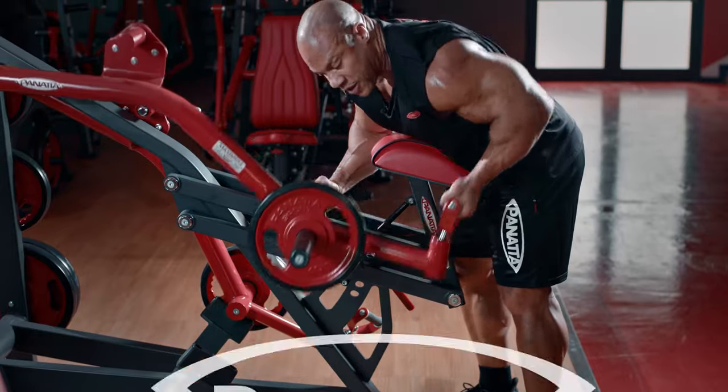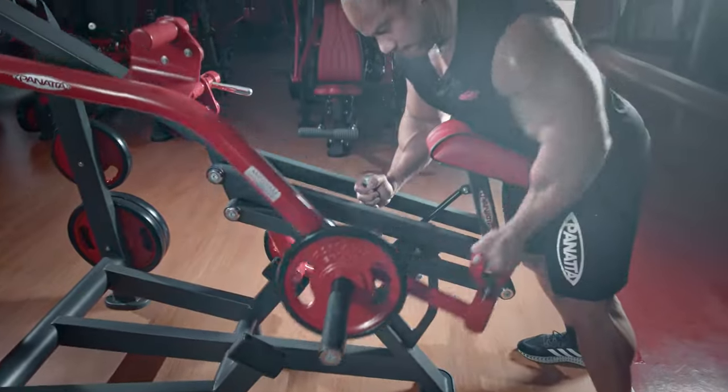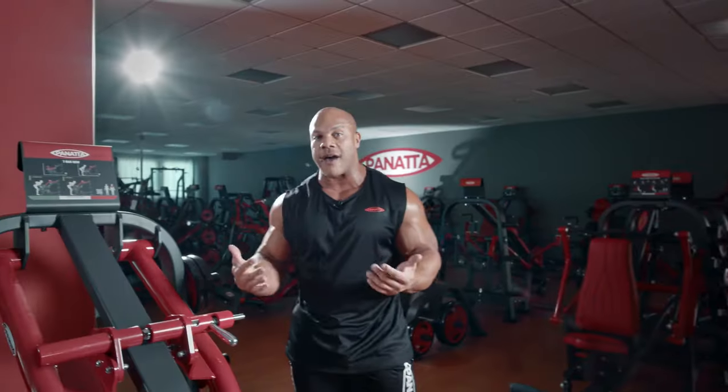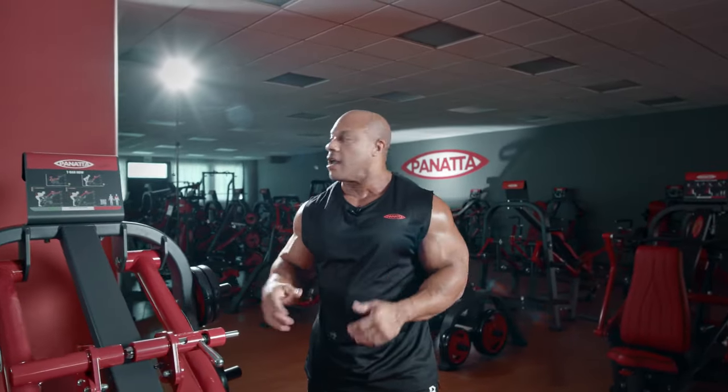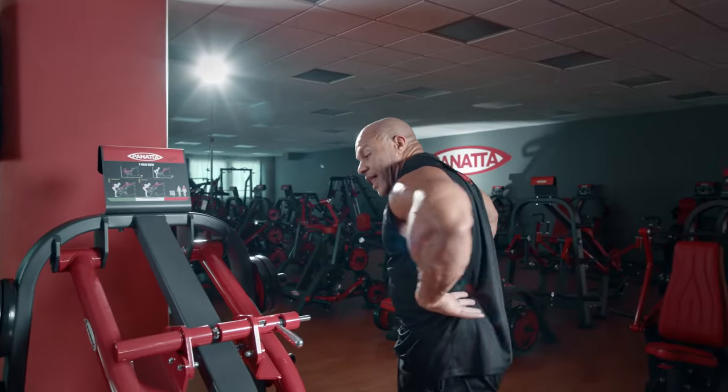And obviously, more muscular development. With this Panada T-Bar Row, I really believe you're going to have more muscle activation throughout — not just the traps, but the lats and the lower lats as well.